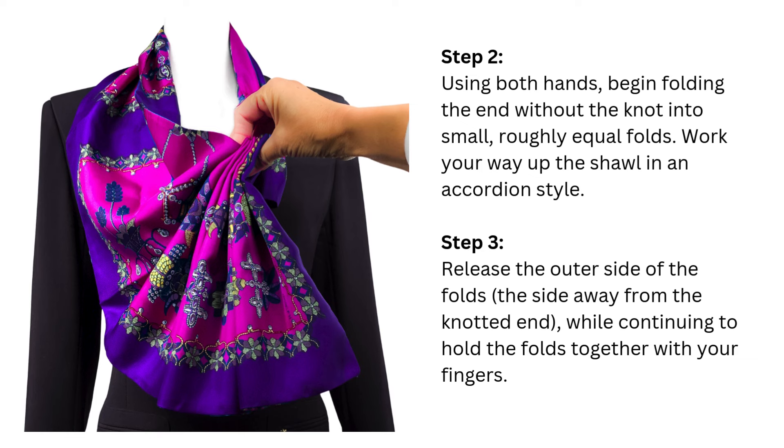Work your way up the shawl in an accordion style. Step 3: Release the outer side of the folds — the side away from the knotted end — while continuing to hold the folds together with your fingers.